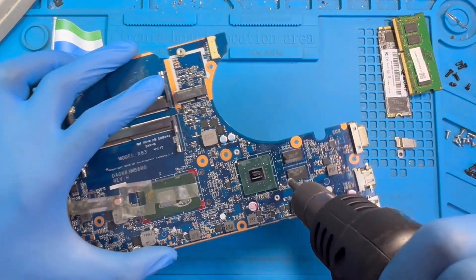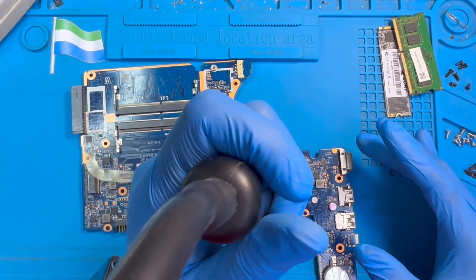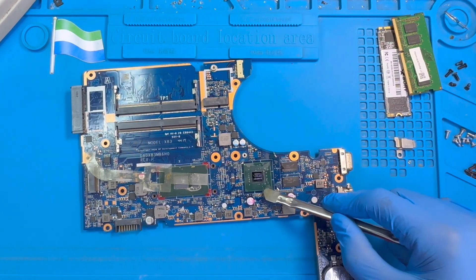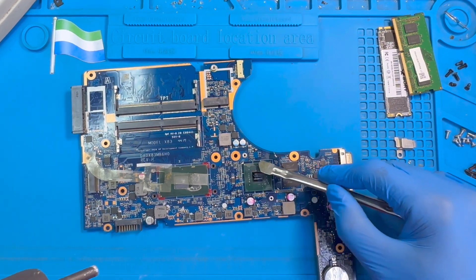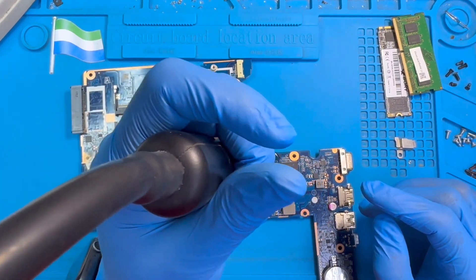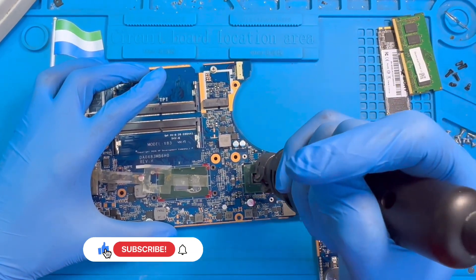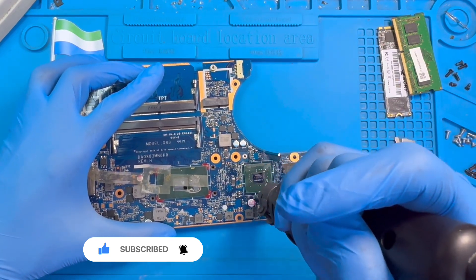Now heat on top of the processor like this. Don't heat on top of the glass — just heat the surrounding green area on this side. Don't heat on the glass component, just sit here and do it faster, and don't heat it too much, just heat a bit. Just like this — don't heat too much, just small. Make sure the processor gets hot, then you stop.